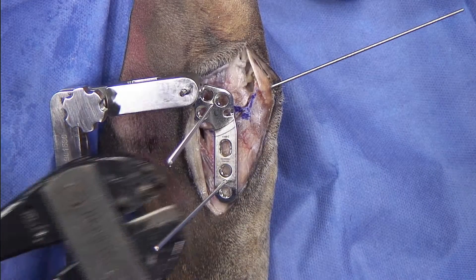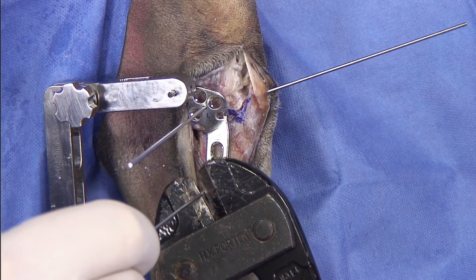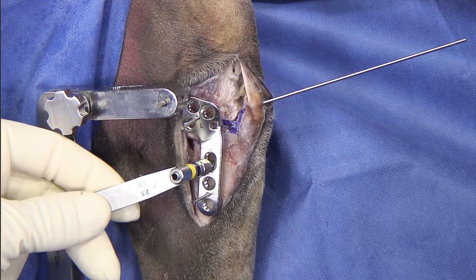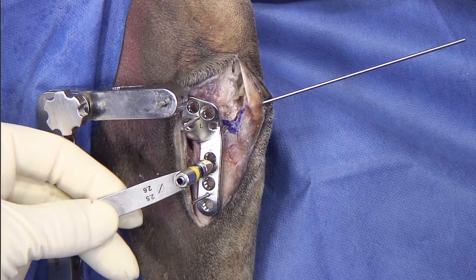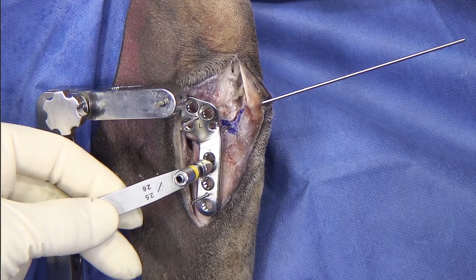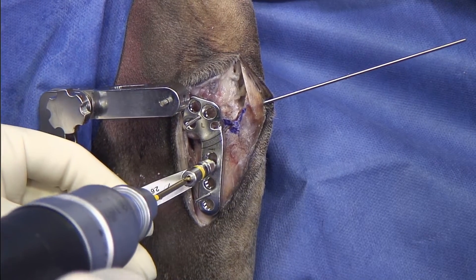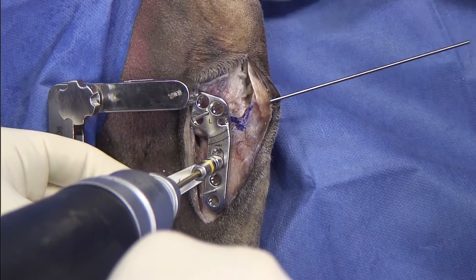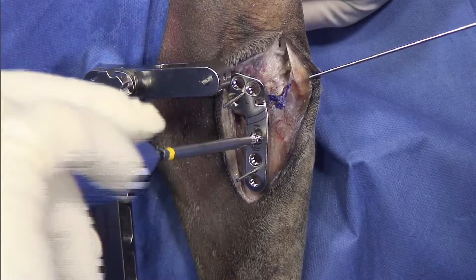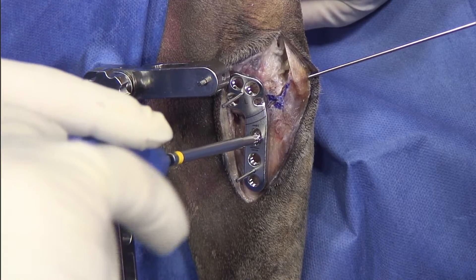If I'm happy about the position, I can go ahead and cut the K-wire a little shorter. The first screw that we are drilling is the most proximal screw of the distal fragment. We want to place this screw in a loaded position, but we're not going to tighten it all the way down. This screw is going to provide more stability to the plate. These are self-tapping screws — again, I'm not going to tighten it all the way down.